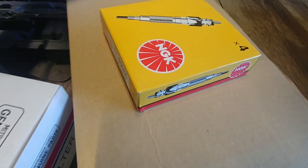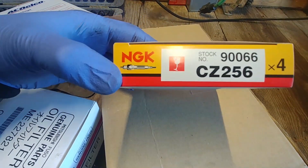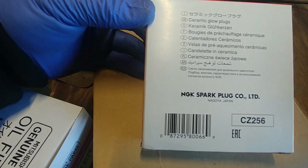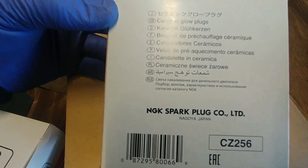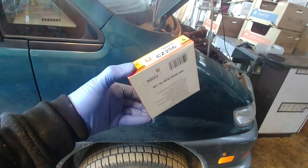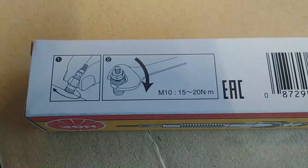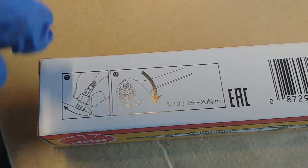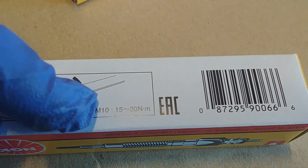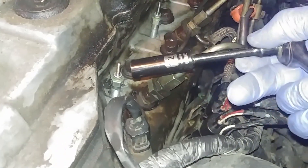Here are the new glow plugs — NGK for the Mitsubishi Delica. These are ceramic glow plugs. Always check the ceramic element to make sure it's not broken — they need to be handled carefully as they're easy to break. Our Delica is getting new glow plugs — they came in nice packed boxes. Always start by hand for a few threads, then tighten with a wrench. Torque is 10–15, maybe 20 newton-meters — that's a very light torque.